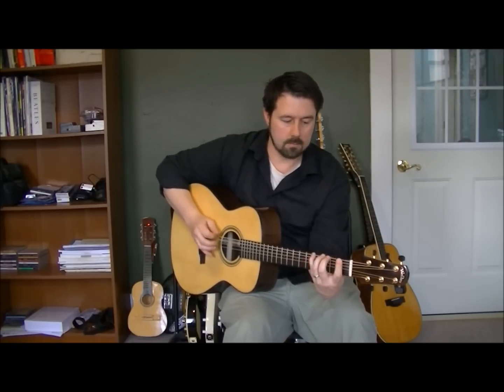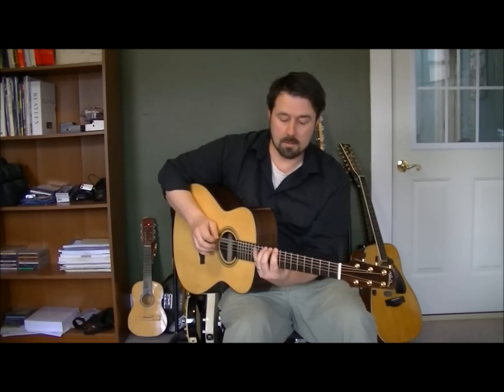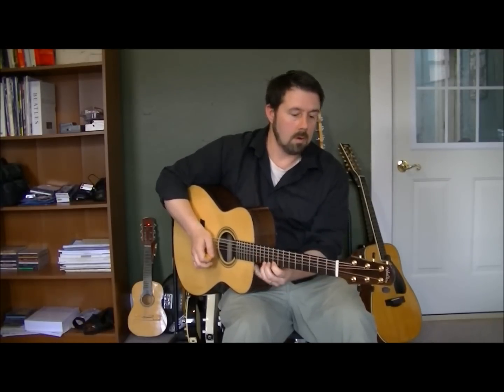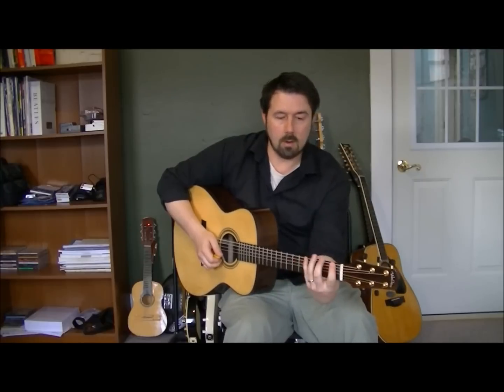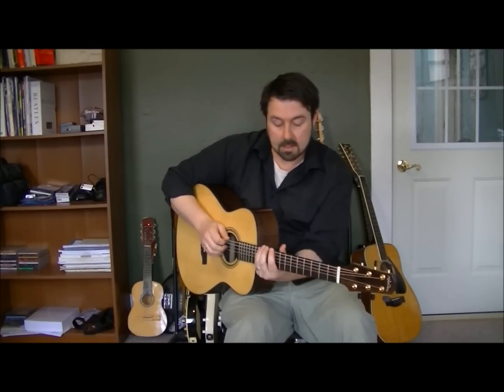Obviously you can do it down low, one through four, or you can do nine through twelve — wherever you want. Down low, there's more stretch in your hands. Up high, it's a little bit different challenge because everything's a little tighter.